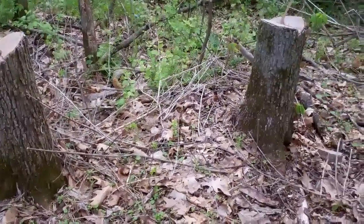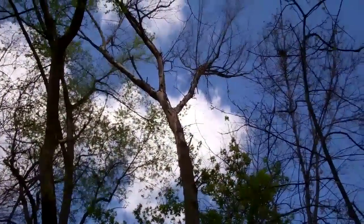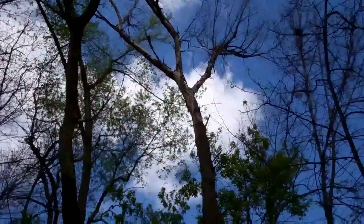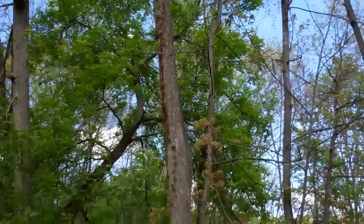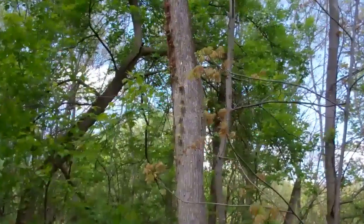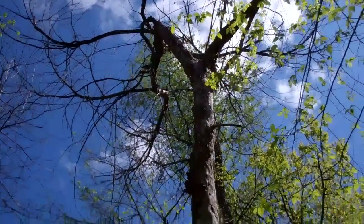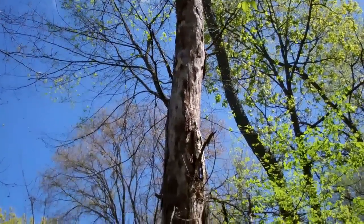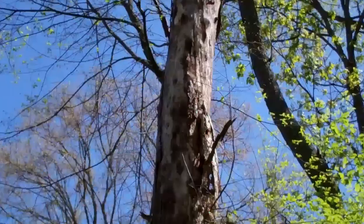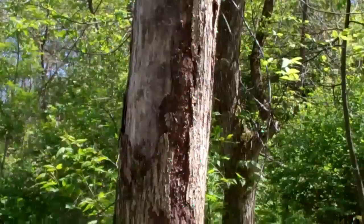Always be sure to check under elm stumps. Here's another nice dead elm with a few mushrooms under it — give you a good view of this bark.